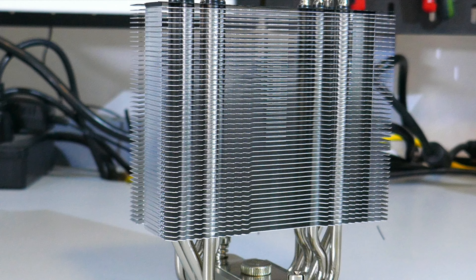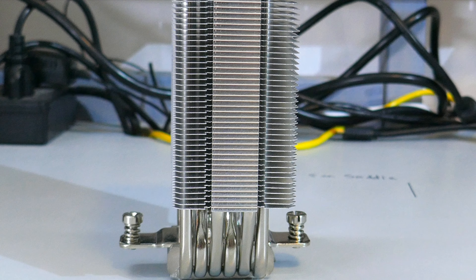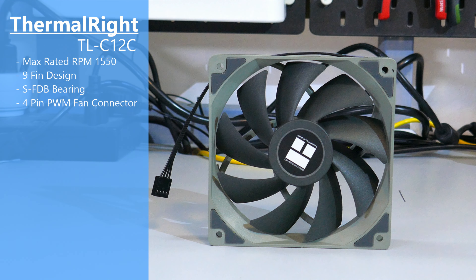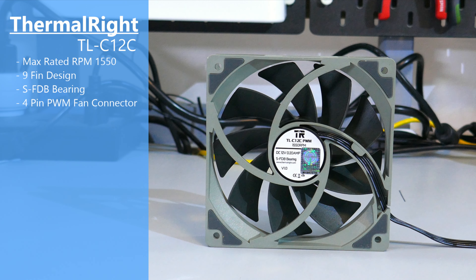Taking a closer look at the heatsink, there are six 6mm continuous heat pipes. The cold plate is copper with a nickel plating on it. Moving on to the fan, it is a Thermalright TLC12C, which is a 4-pin PWM fan. It has nine blades, little rubber pads on all eight corners, and a rated max RPM of 1550.